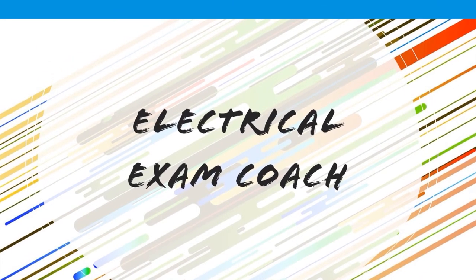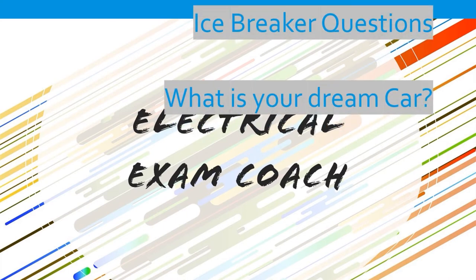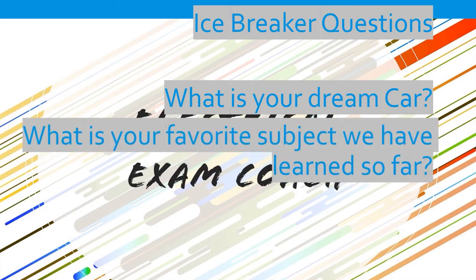Every week I like to ask two icebreaker questions to our in-person people, and I'd like to extend that to online — that's how we get to know each other. So the first one is: what is your dream car? That could be a car, truck, van, motorcycle — doesn't matter. Let us know in the comments below. And also, what is your favorite subject that we've learned so far? We've covered so much material. Drop it in the comments below.